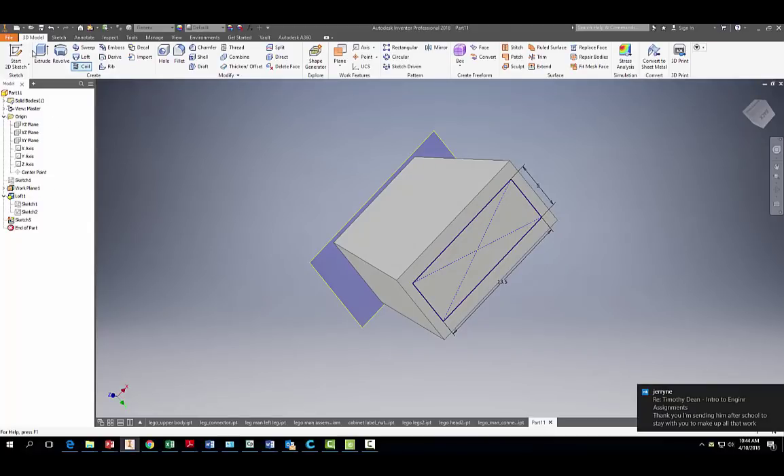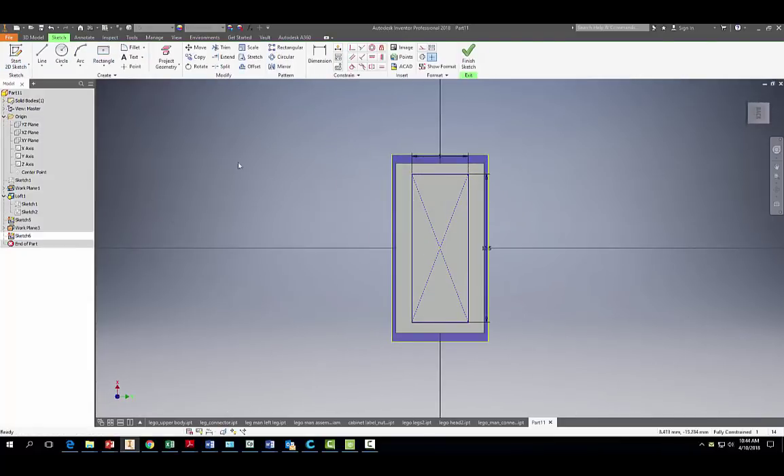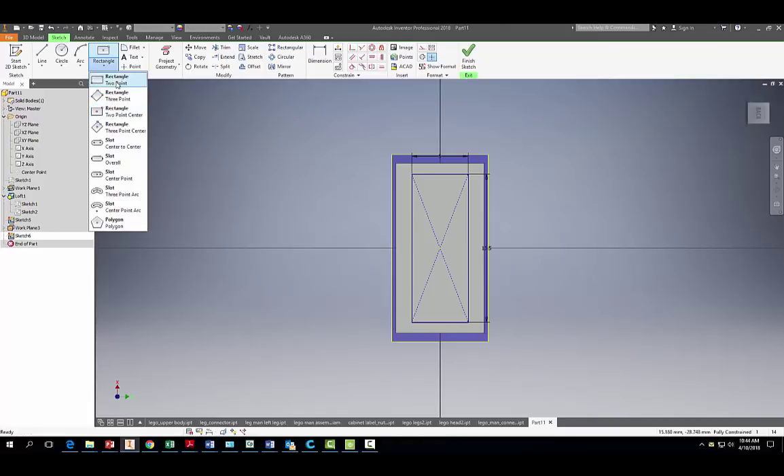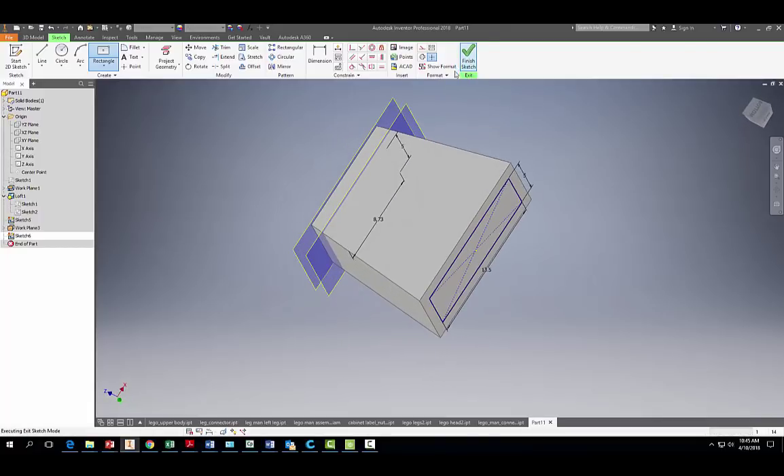Now create a plane offset from the base, going the other direction at minus 1.4 millimeters. Start a sketch on that same plane, use the two-point center tool starting at the very center, and be careful not to connect it to any hidden lines. The dimensions are 8.73 millimeters — hit Tab — and 5 millimeters. Hit Enter and finish the sketch.